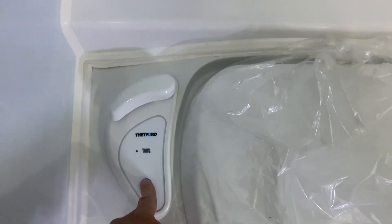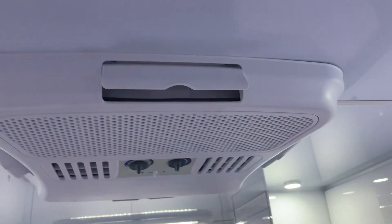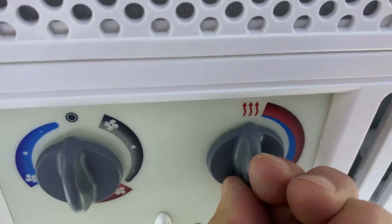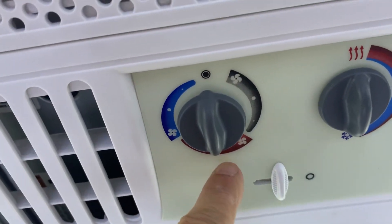In here is your bathroom — pretty good size, nice shower. This is where you would fill your tank up inside the bowl, and then the flush lever for it. A/C up on the top there. You've got your temperature control, hot or colder, you've got your AC, you've got heat, and you've got your fan mode — high and low on both.